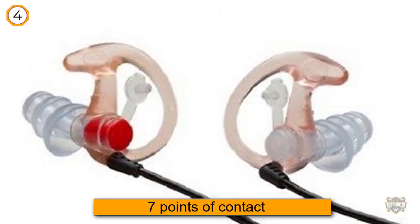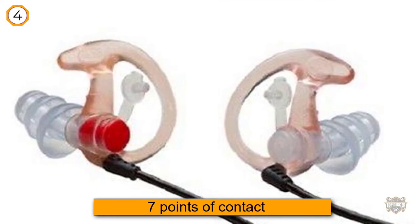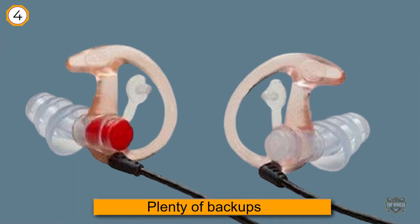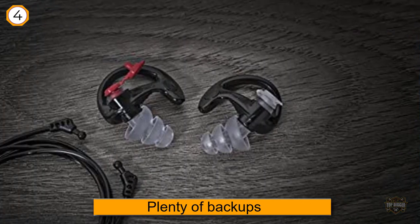Their sleek design fits right in your ear without sticking out at all, meaning that no one will even know that you have anything in your ear. You can choose from clear or black for more discreet protection.